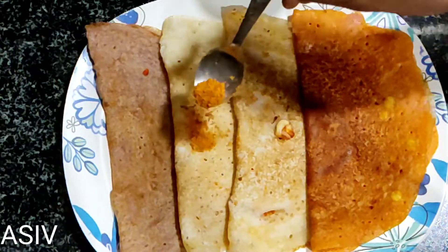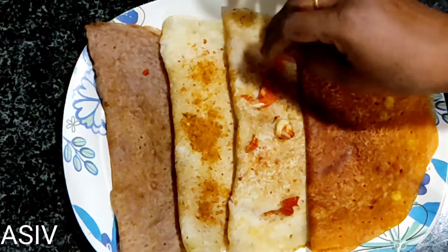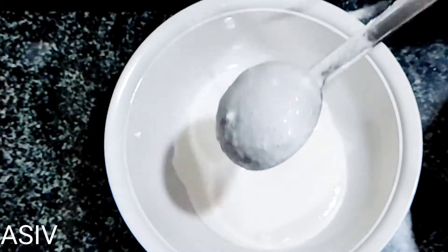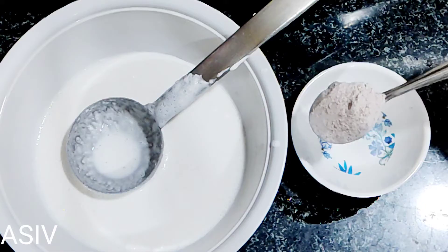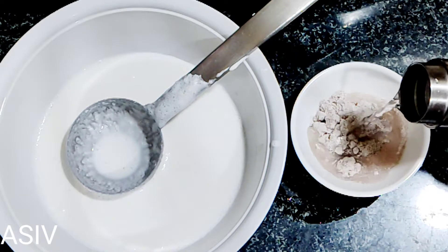I will be eating a bowl of rice. Now I am going to throw a bowl of rice, and I already removed the rice.